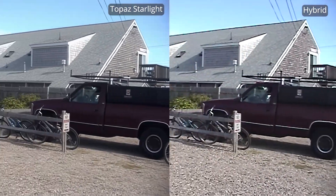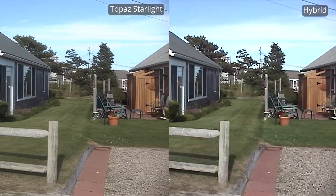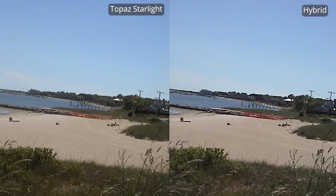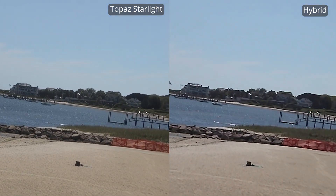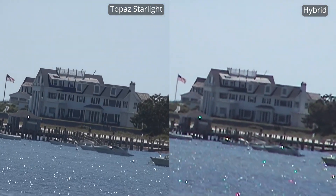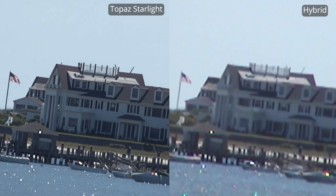On the left is the Project Starlight video, and on the right is my best effort using the tools in Hybrid. Starlight does a very good job for objects, grass, trees, and cars. But what comes next is remarkable — in this shot I was testing the 200x digital zoom, and what Starlight does here is really incredible. Let's look at a couple of stills. The little Cape Cod house looks nice and is an improvement, but what Starlight does on this blurry shot is just off the charts amazing.